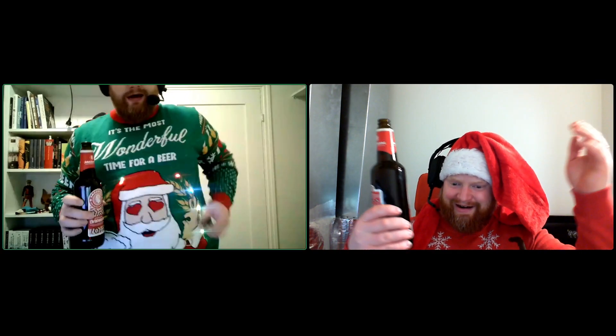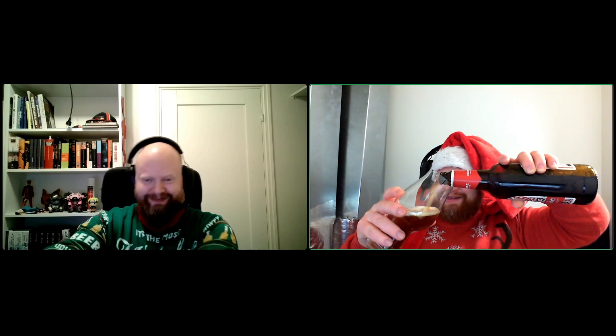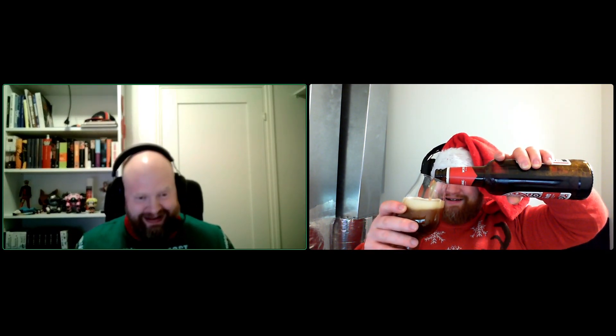Let's open this bad boy. Oh no, I forgot my opener. You're never prepared. Never mind, I have one on my sweater. The most awesome sweater ever — the best Christmas sweater. The best part is I just saw it had a light; I didn't know about the bottle opener at first. That just makes it even more awesome.